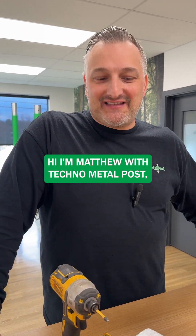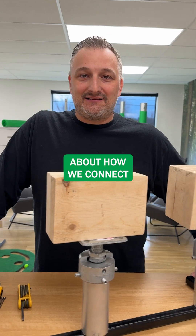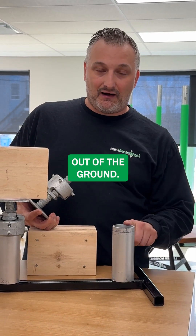Hi, I'm Matthew with Techno Metal Post and today we're going to talk a little bit about how we connect the structure to the pile. So after our installers install the pile, this is what it looks like out of the ground.